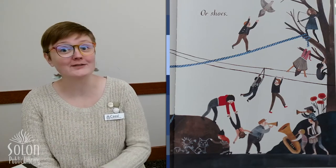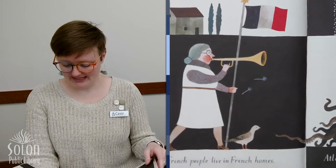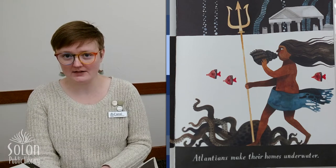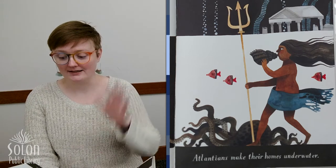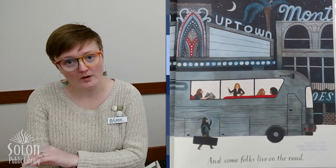French people live in French homes. Atlanteans make their homes underwater — do you know about the lost city of Atlantis? It's underwater. And some folks live on the road — this looks like it's musicians in a tour bus. There are clean homes and messy homes. Sometimes homes can be both, right? Sometimes they're messy and sometimes they're clean. I know that's what my home is.